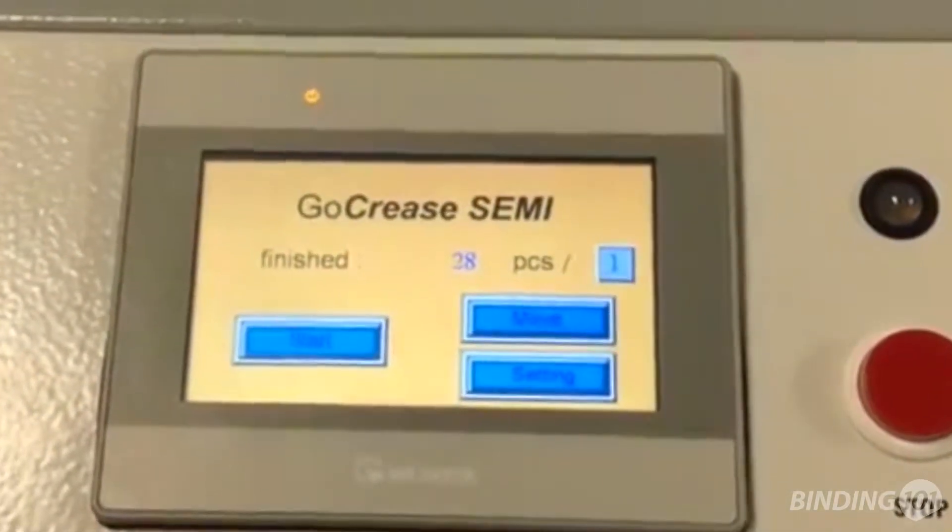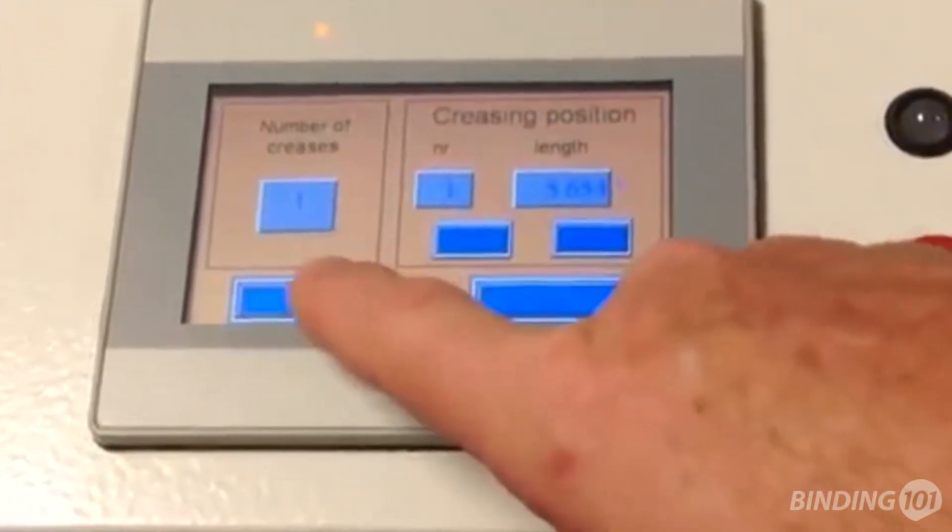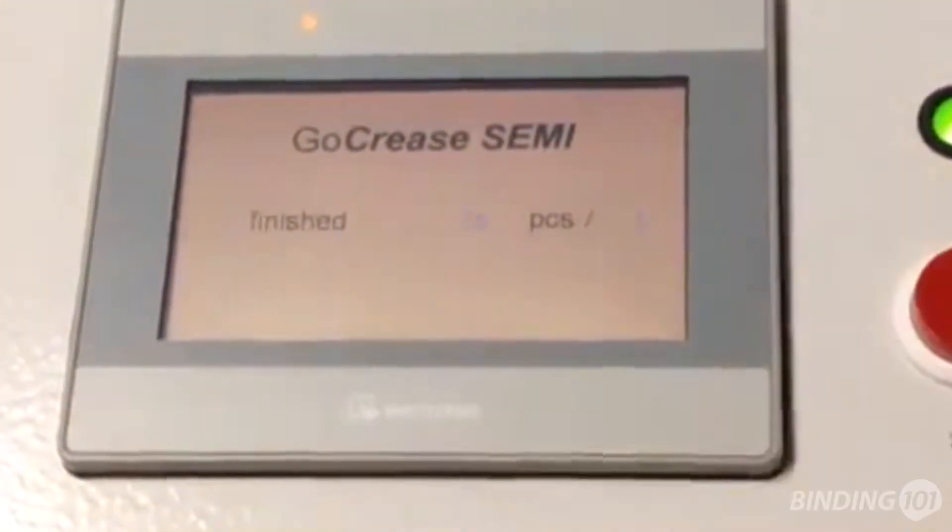It has 5 preset programs for popular creases and 5 customizable memories. Simply select the crease location and the number of creases you want on your sheet and press start.